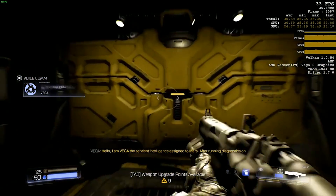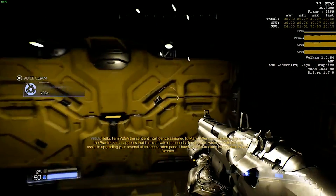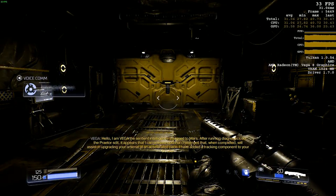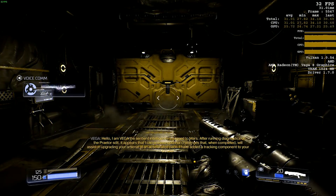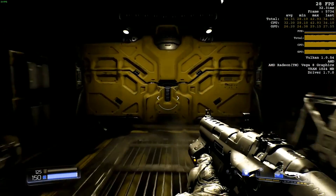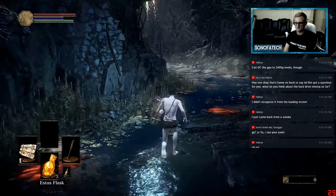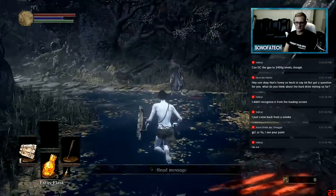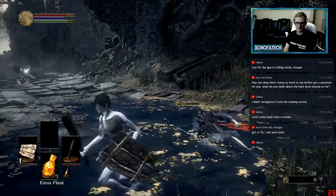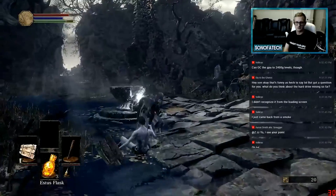Moving on to Doom, its performance was nowhere near the 2400G — and keep in mind, all the 2400G tests were run at 2666MHz. For Doom at 1080p low Vulkan, the 1% low min was 37.8, while the average for this title was 28.5 FPS. Moving on to Dark Souls 3 at 1600x900 on low settings, we did maintain a pretty steady 30 FPS and above, with a min of 29, a max of 34, and an average of 32.